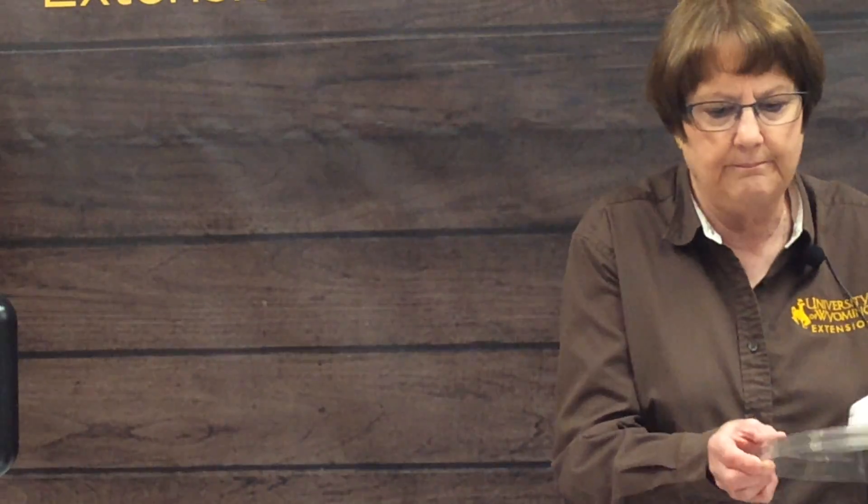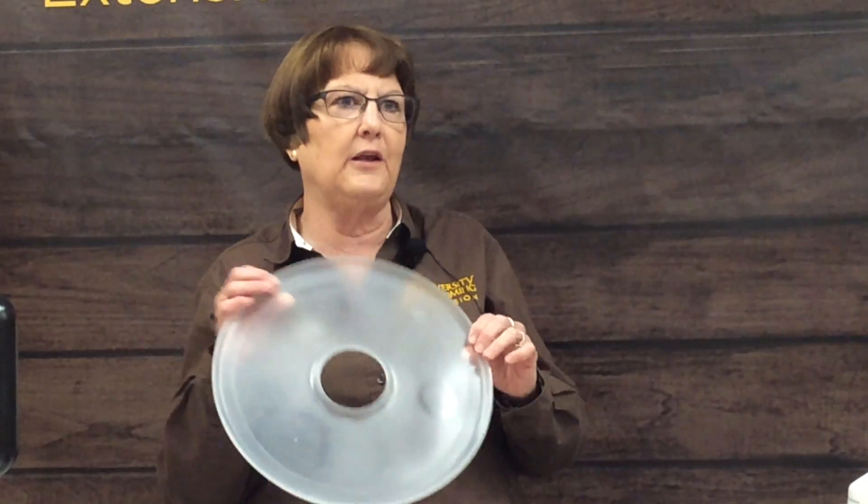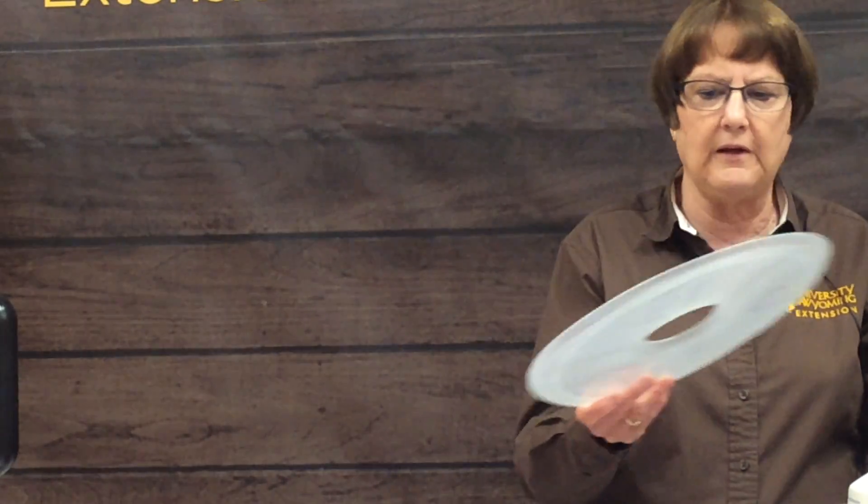Fruit leather is really simple to store. You take it off your sheet — usually you spray the sheet with a little cooking spray so it comes up easily — and then you cut it into serving sizes, roll those up in saran wrap, and keep them in a cool, dark, dry, airtight place. They usually won't last long if you have kids or yourself who love them, so storage usually isn't an issue with fruit leather.